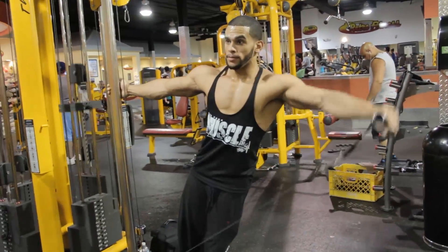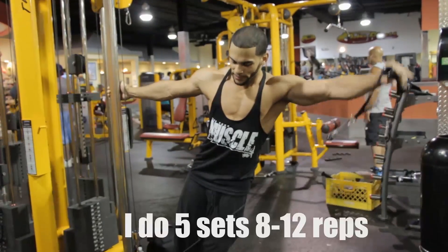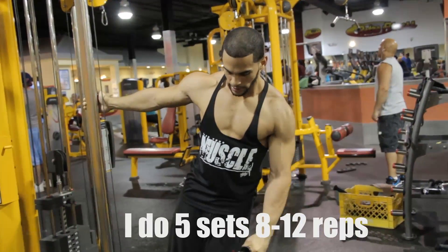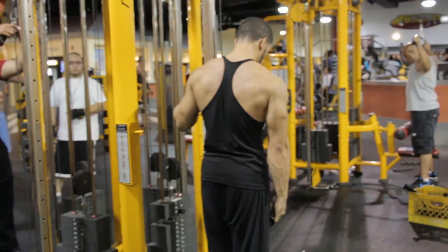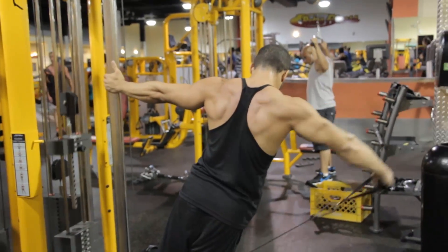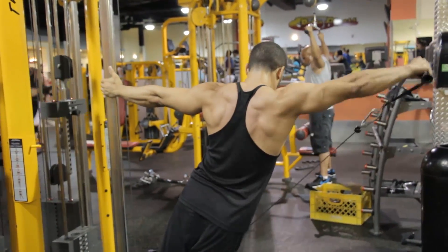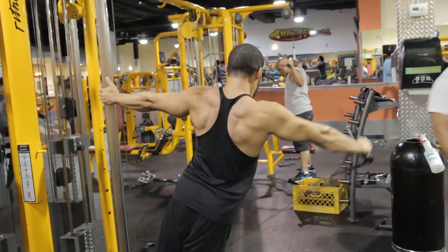Then I go to cable flies — specifically leaning cables, which in my opinion is one of the exercises that actually helped me get a more round shoulder cap. I love this exercise because it gives you a bigger range of motion. I do 8 to 12 reps at a real lightweight, real controlled. I do not use pyramid sets here — I keep it light and controlled, about five sets.